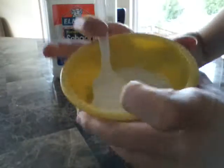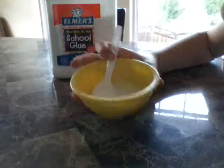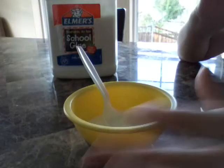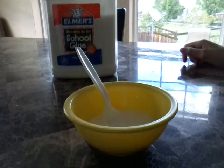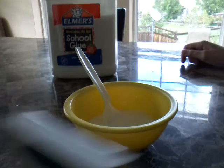Alright, so that's how much I'm making. Sorry you can't see it very well, but next we are going to add our food coloring.